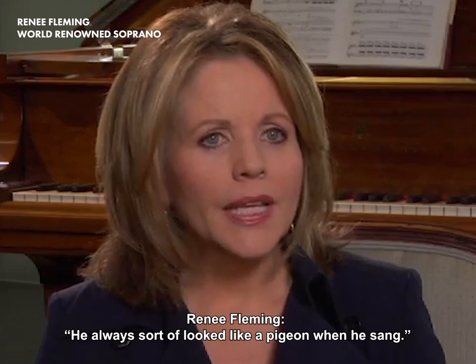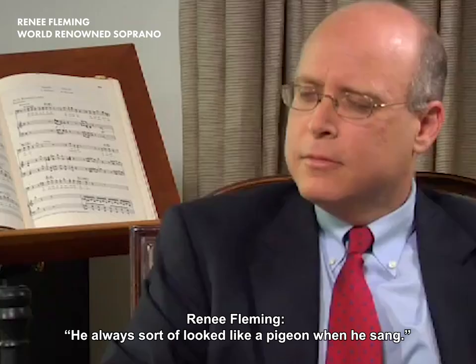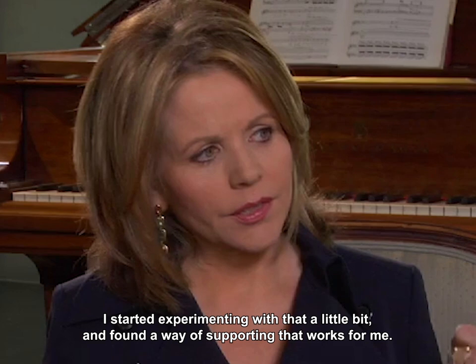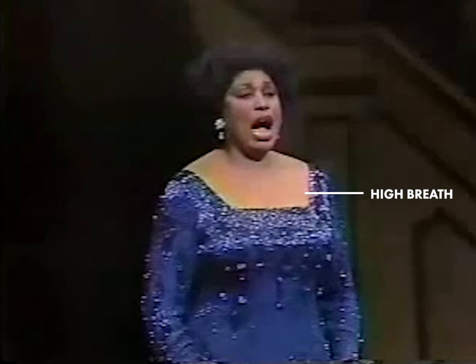He always sort of looked like a pigeon when he sang in the end. It was a very high chest position, and I sort of started experimenting with that a little bit and found this way of supporting that works really well for me. This high breathing method is also the preferred technique of some singers such as Leontyne Price and Renée Fleming.